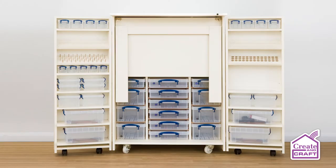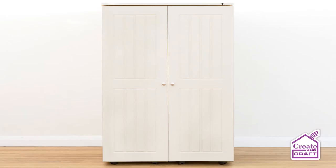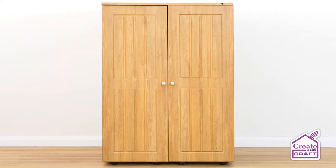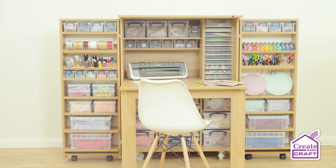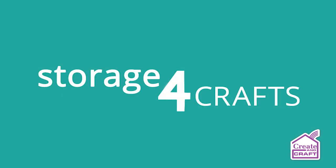Available in three beautiful decor-complementing colours: vanilla, maple and the hugely popular natural oak. This storage for crafts, the Dunster 2.0, brought to you exclusively by Create and Craft.